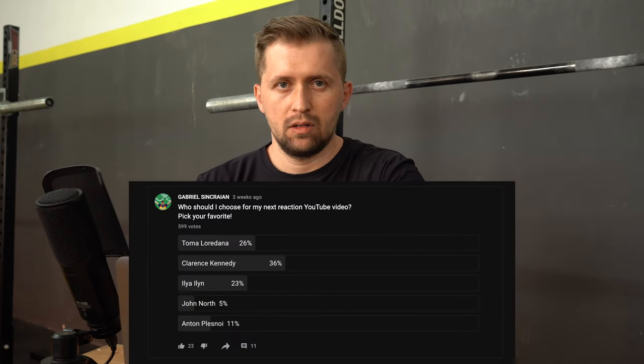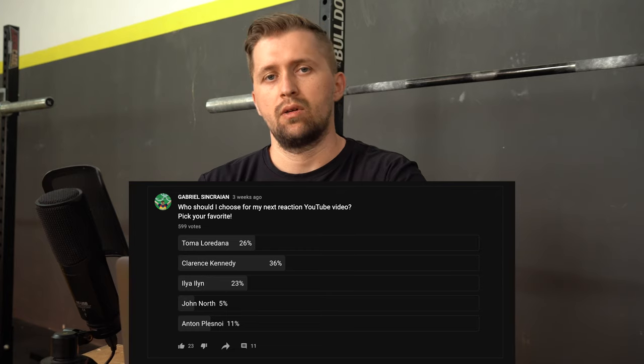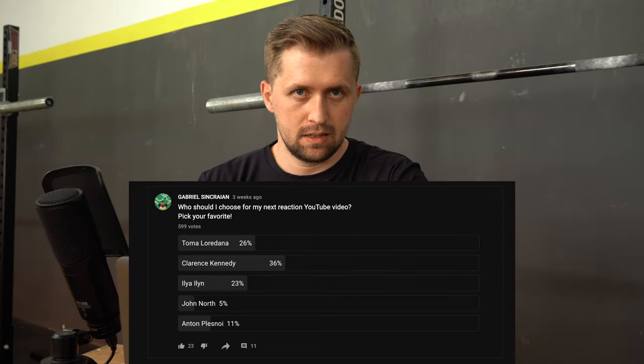A few days ago I did a poll on my YouTube and asked which lifters you wanted me to review their technique. On first place was Clarence Kennedy, second place was Toma Loredana, and third place Ilia Ilin 242. I will do a reaction video to all three lifters, but in this video we will start with Toma Loredana — ladies first — and I will review her snatch from the European Championship this year. So let's watch it first in real time.